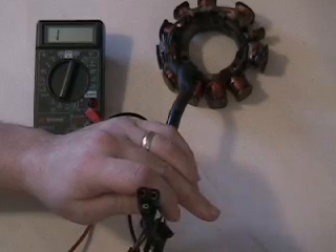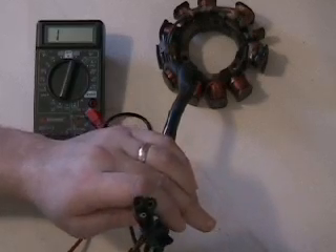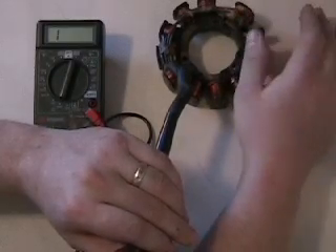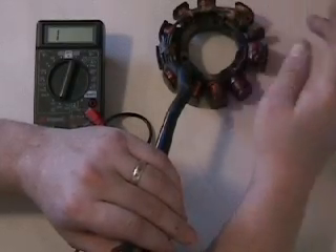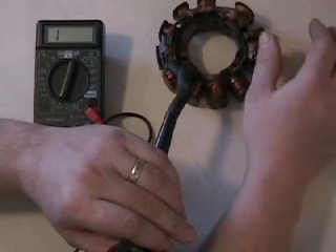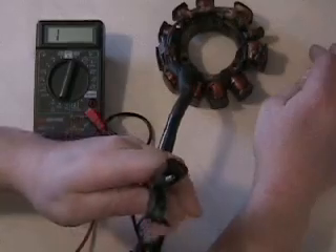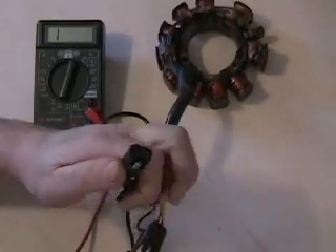Our three-plug here is the plug that goes to our CDI — this is what powers our spark plugs and the ignition. So our two ignition coils: we've got our high side, which is a little bit larger, and our low side, which is smaller. The spec on the low side is 450 ohms, and the high side is supposed to be 45 ohms.